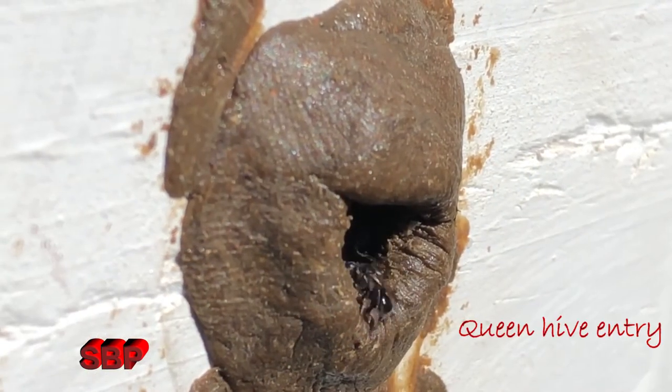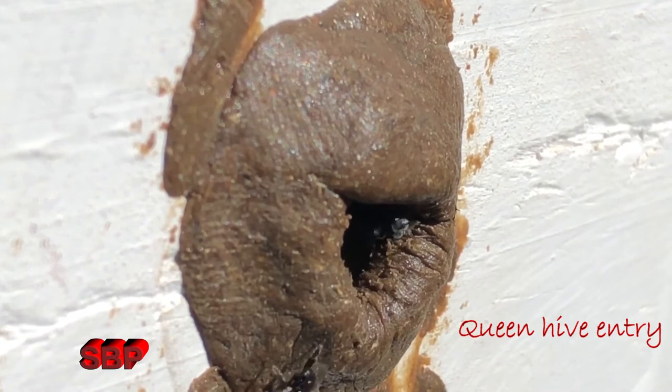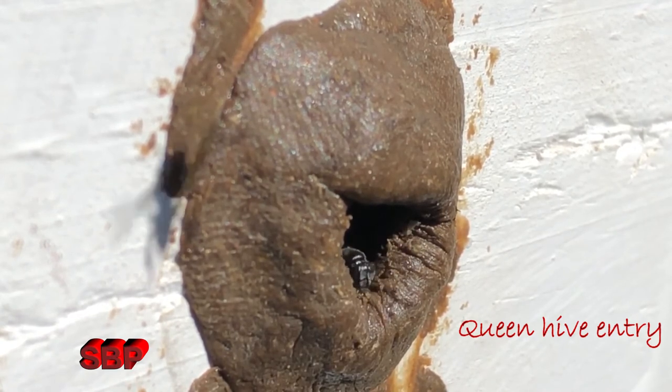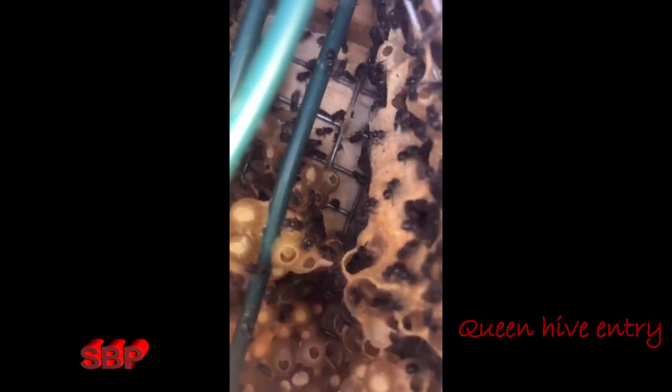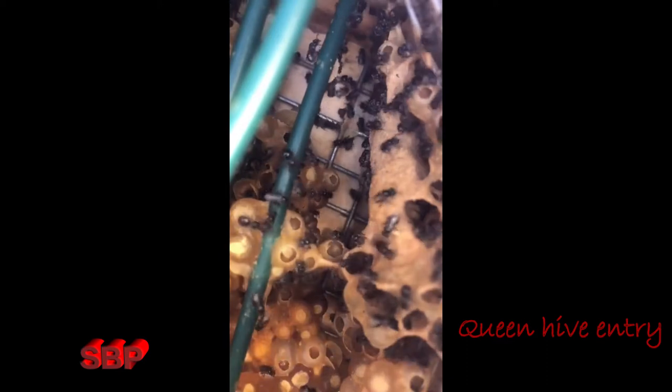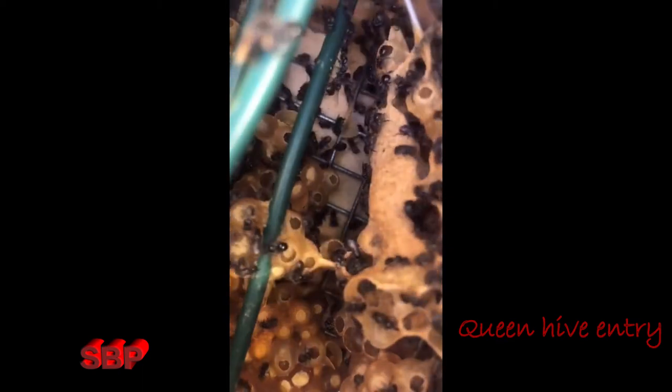When I did the split the brood was not equal in both hives. I believe the queen stayed with one hive, so I narrowed this down with propolis around the entry. Initially the bees went mad building pollen and honey stores in the new hive. I also learnt from various sources that this is what they do and they don't start building brood for some time.